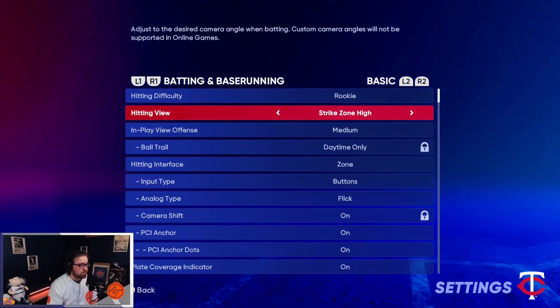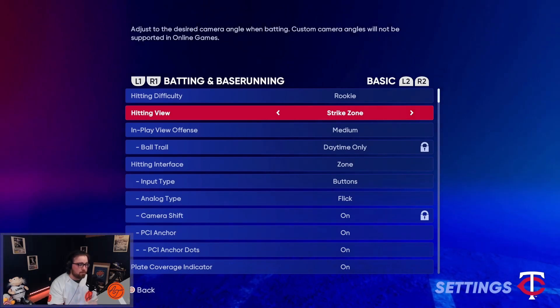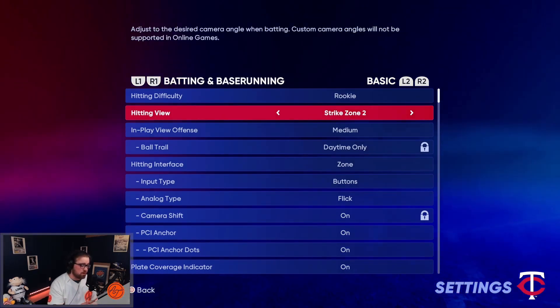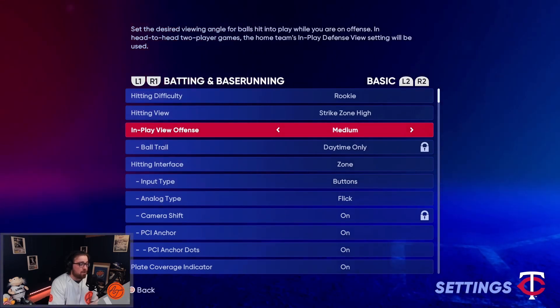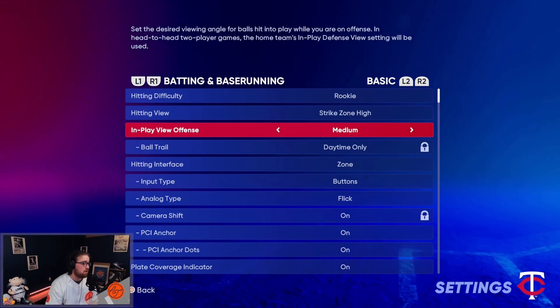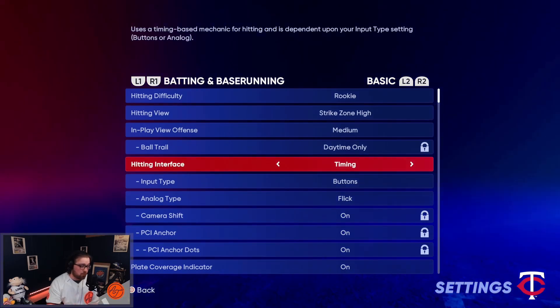We're going to start with batting and base running. I love Strike Zone High — you can also run Strike Zone 2. I feel like these are the two best settings for being somewhat near the strike zone without being overwhelming like Strike Zone 1 or too far away like Strike Zone 3. For play camera, this changed this year — I used to run broadcast but I now run Medium. It looks fantastic; you will not regret it.